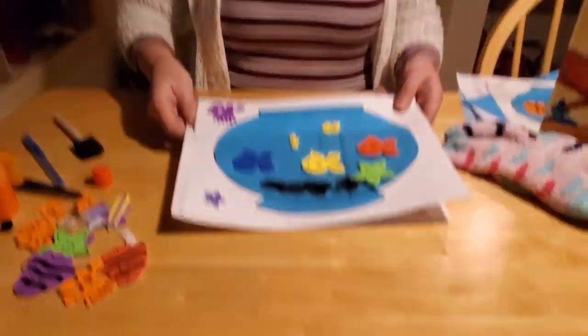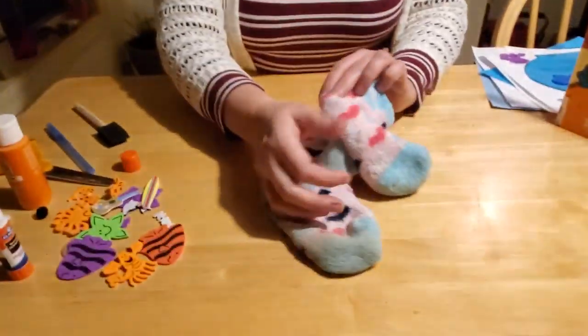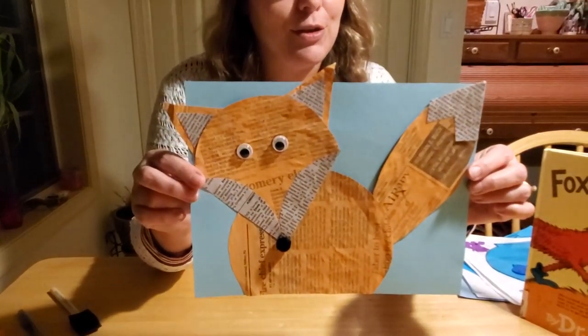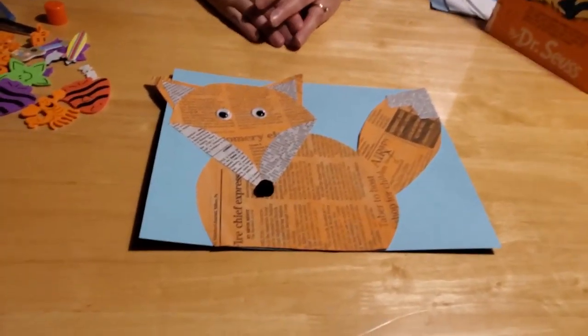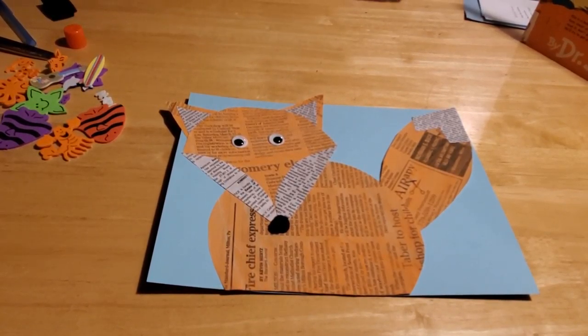Now we have another craft to go along with our Fox and Socks book. I thought about having you guys make socks, but socks can be kind of smelly and stinky - we'll just put those in the wash! So I thought, what can we do to make a craft with Fox and Socks? What if we made a cozy fox? Isn't he cute? This is really simple to do. If you come to the library, in your craft kit you're going to get everything you need to make your cozy fox.